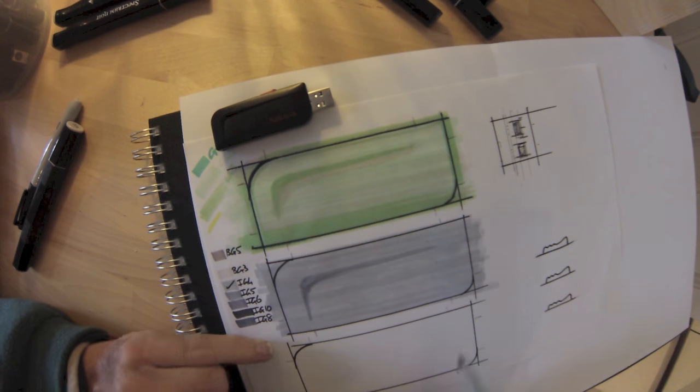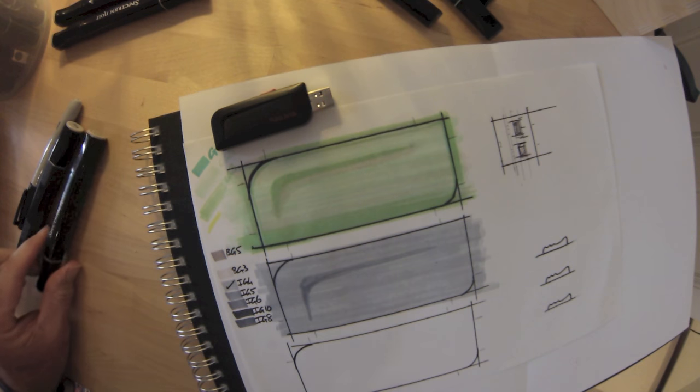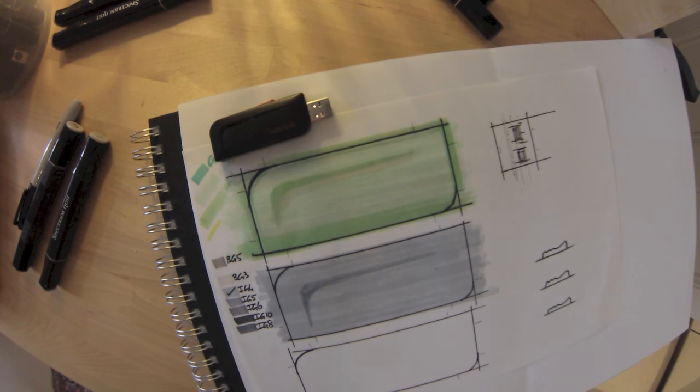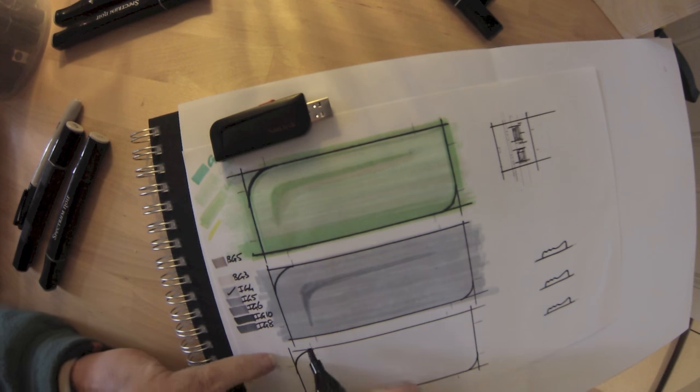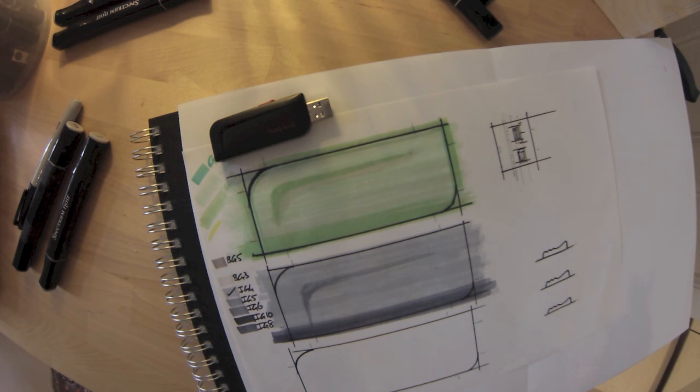We've got a range — not just a full set of markers, we're trying to use what's available. The pen drive itself has a little recess; because it's dark on the video here you can't really see it, but if you have a look later on as we move it about we'll pick up the various features on the side.